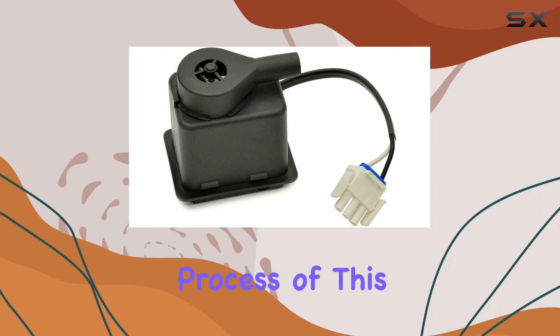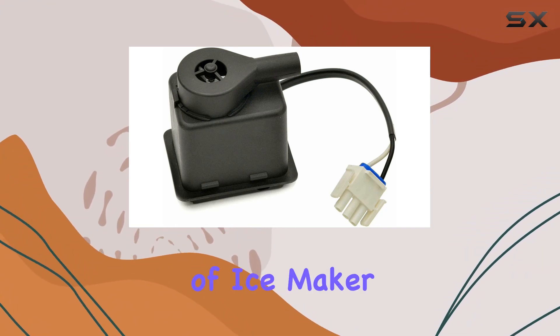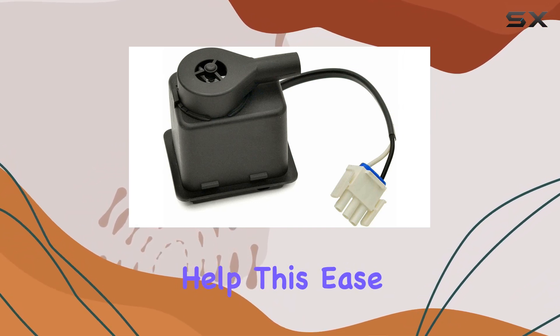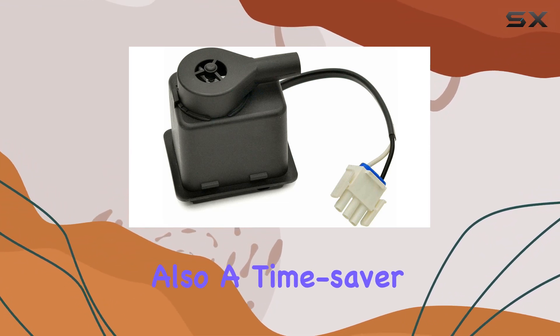First off, the installation process of this pump is straightforward. With a basic understanding of ice maker components and a few tools, most users can replace their existing pump without needing professional help. This ease of access is a huge plus, making it not only a cost-effective solution but also a time saver.